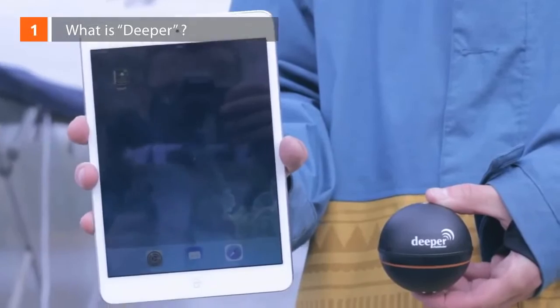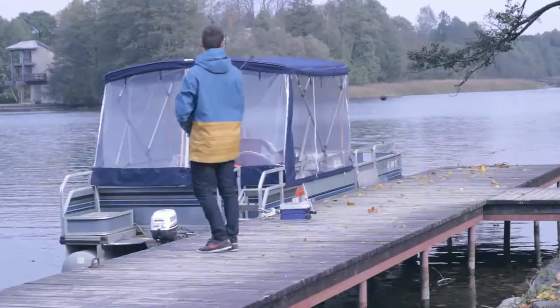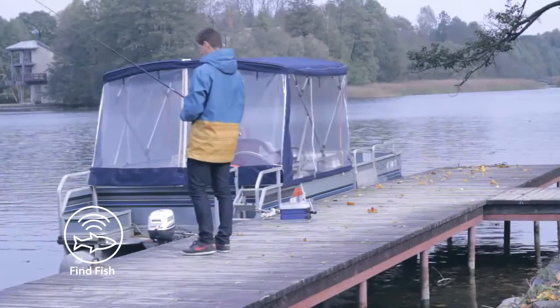What is Deeper? Deeper is a portable wireless sonar device for anglers. Designed for amateurs and professionals alike, Deeper helps to find out the location of the fish,